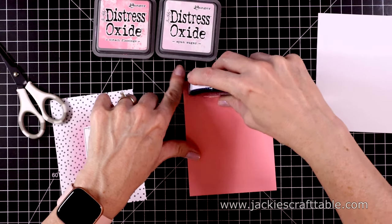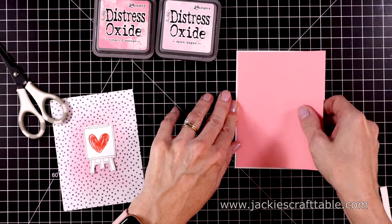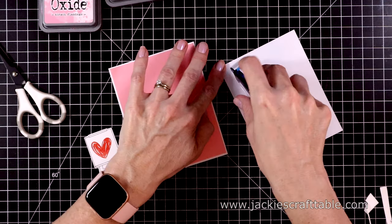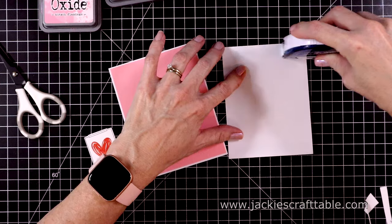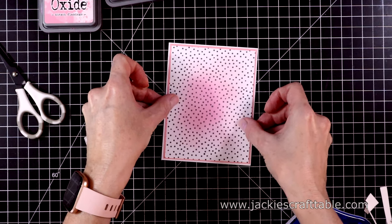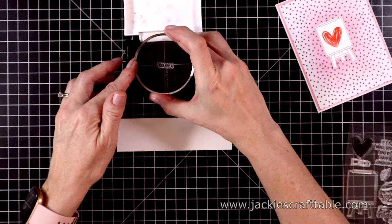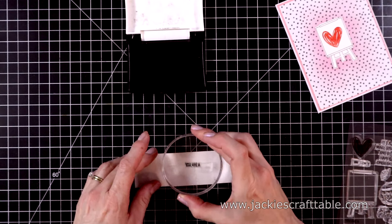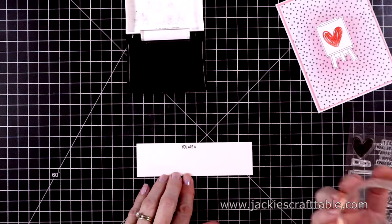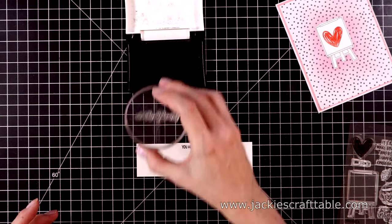Let's put the inks away and start building my layers. My first layer is the pink cardstock, a little bit smaller than my card base — I like having the white show through. Then the spotted pattern paper goes next, again a little smaller than the pink. I'll put that aside and stamp out my sentiment. I love this sentiment — it says 'you are a work of heart.' It's so cute. I'm lining it up to the edge of the paper so I only have to trim one edge. Now I can stamp out 'work of heart' — it has such a cute font.